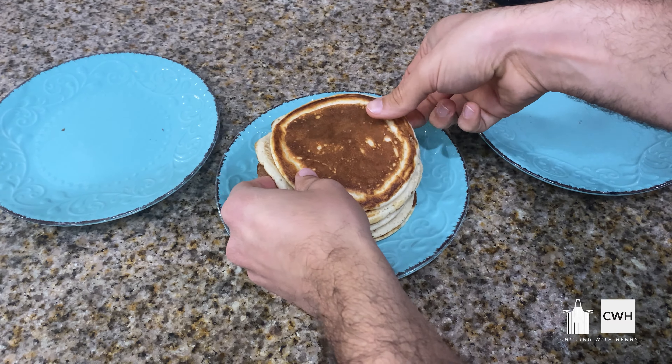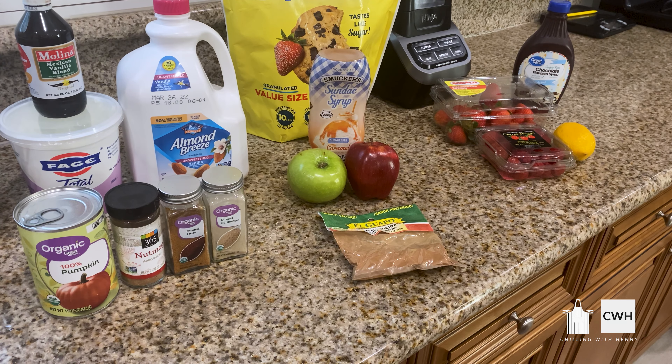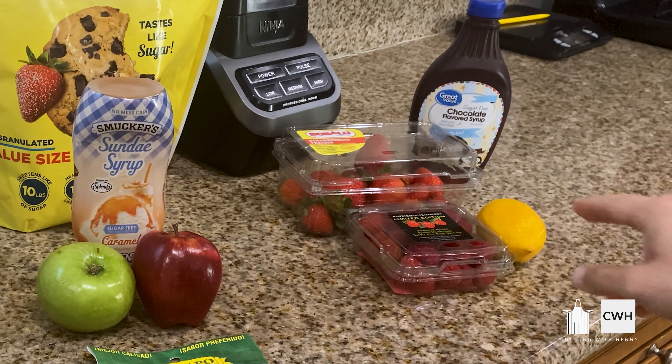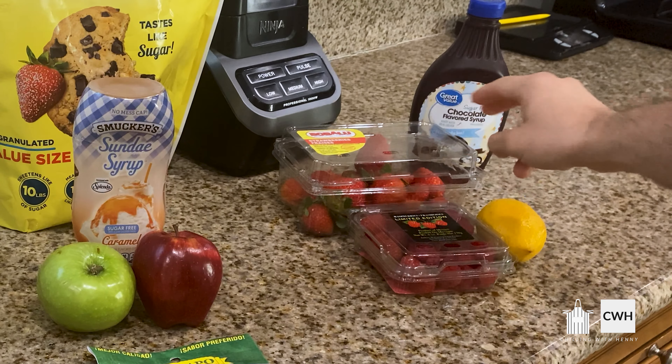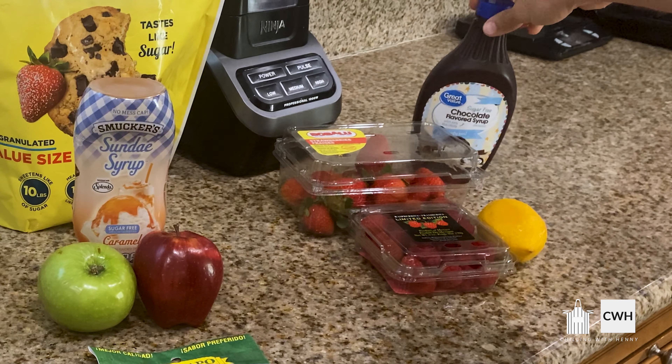Okay here we go — this is the very last one, and in my opinion this is the one that came out the most beautiful. Look at that. Turning off the heat. Let's check out what our plate looks like — very very nice looking stack, and we have six of them. The reason I have all these plates is because I'm going to use them for separate toppings.